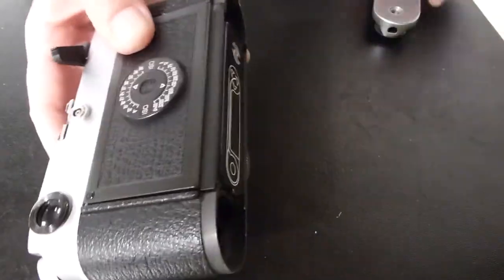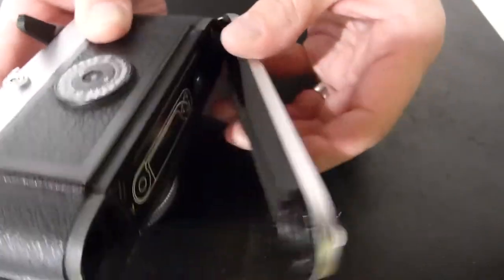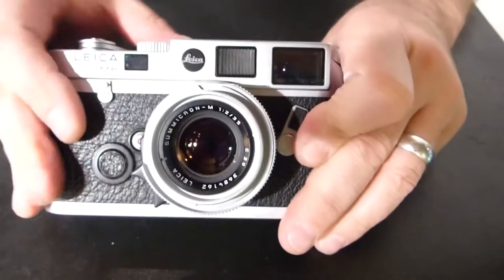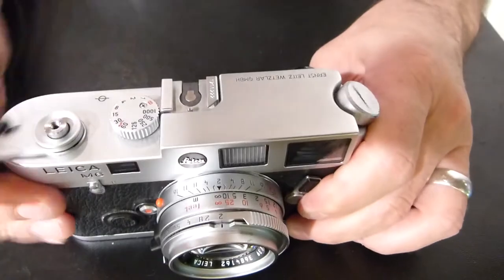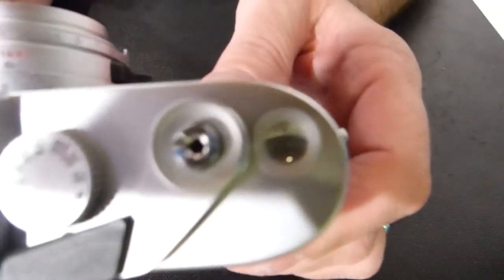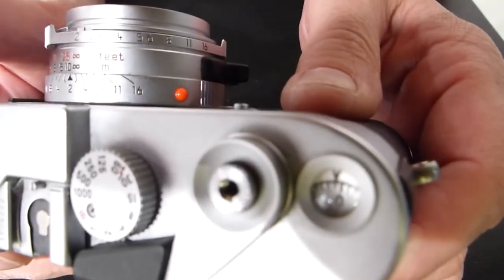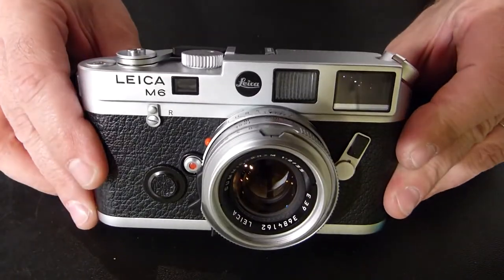Close the back door and put the base plate back on — we're almost ready to go. To make sure that there's no pre-exposed film from the loading process, fire the camera a few times. You'll find your film counter right around zero, and you are ready to go. Happy shooting!